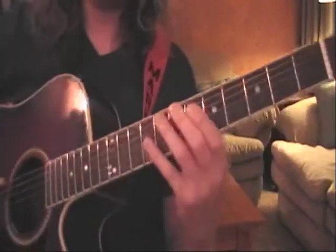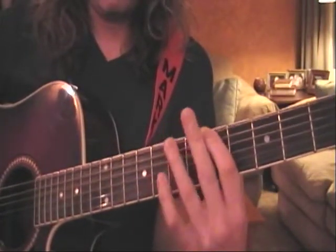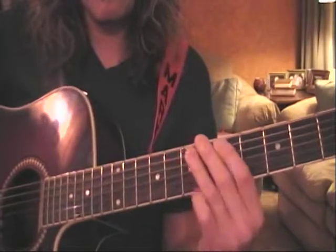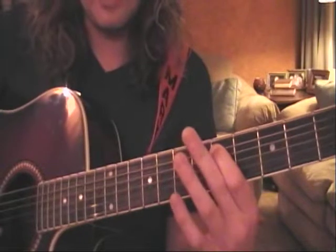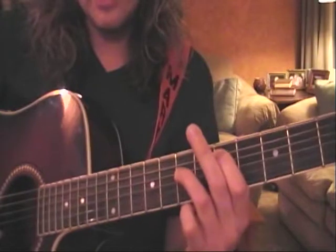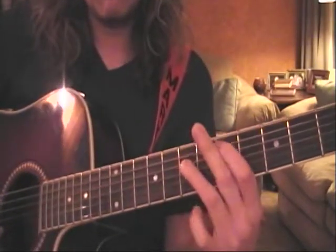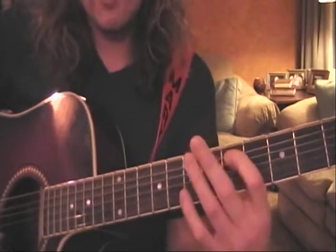I'm going to give you an extreme close-up. Fifth fret, first finger, then you bar your third finger against the A and the D — hit them individually. Then your first finger is going to go on the fifth fret of A, and your third finger is going to be on the D seventh fret. Bar that third finger and your first finger.